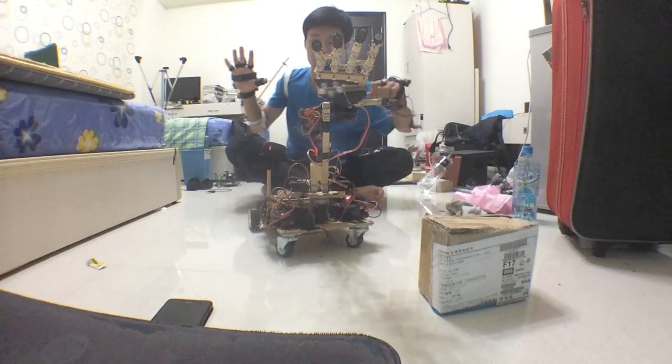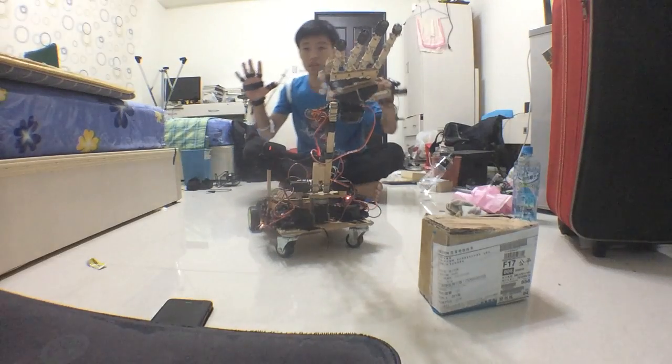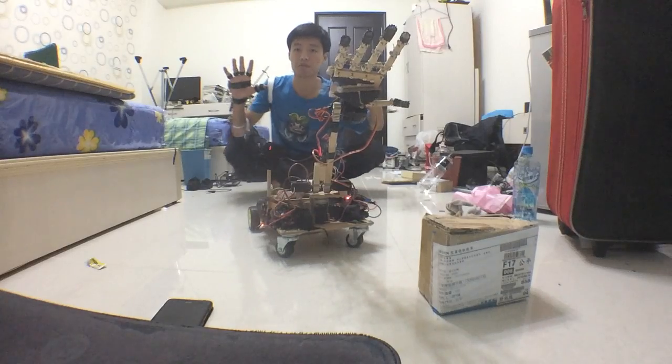I use Bluetooth to monitor the controller. Also, I can actually stand aside and operate it from a distance.